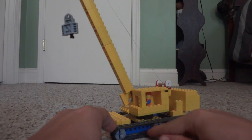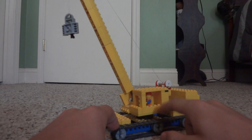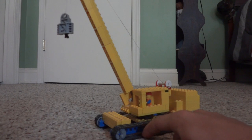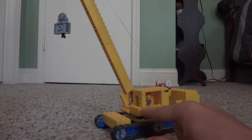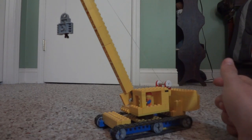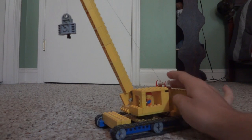First off, these wheels and the track used are Mega Blocks — or possibly Best Lock, but I think it's Mega Blocks. They were actually from a construction set I had, but I didn't like the look of the bulldozer or whatever it was they were originally on. Anyway, that's beside the point.